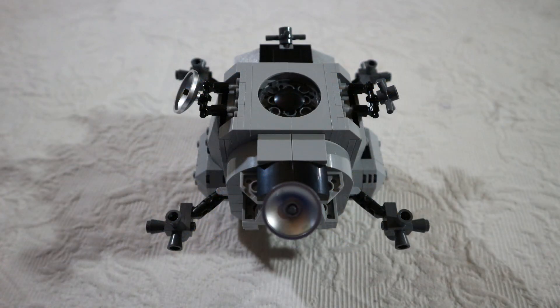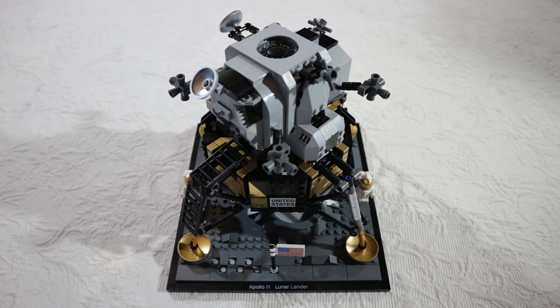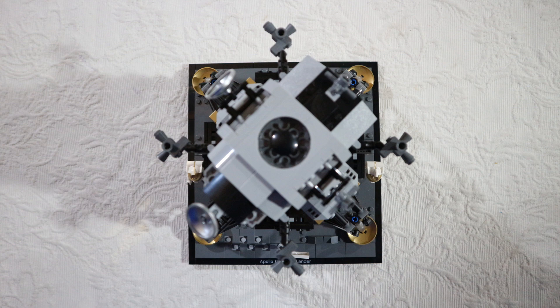With bag number four, the lander is now completed. This is the top with the satellite dishes and the side rockets. Another view on the side, and the full assembly on the platform. This is a very nice set. Here's a close-up view, a different angle, and a top view of the lander.